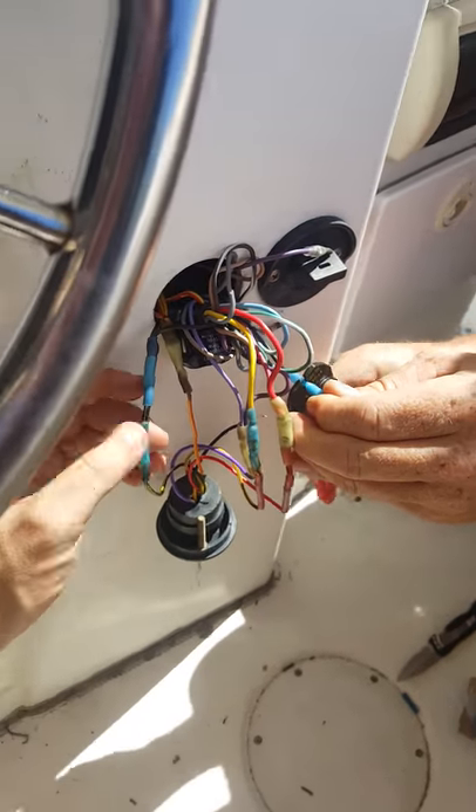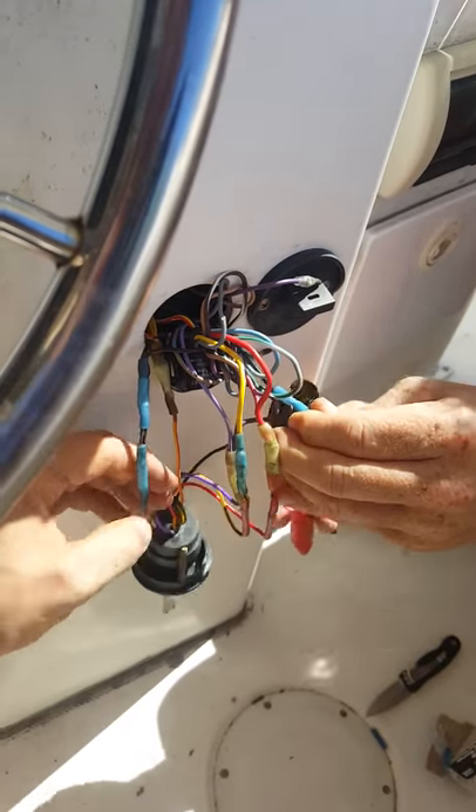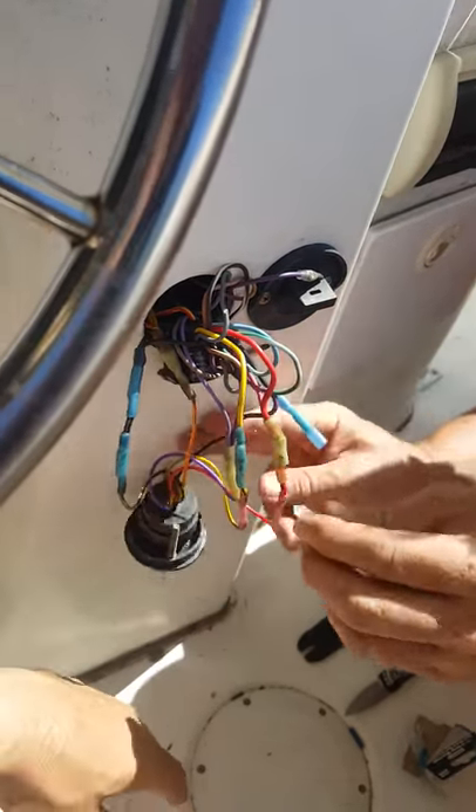So if you're having that issue, you might want to take a look at your black and yellow wire. Now she kicks on and kicks off — we'll put the ignition back in and we're good to go.